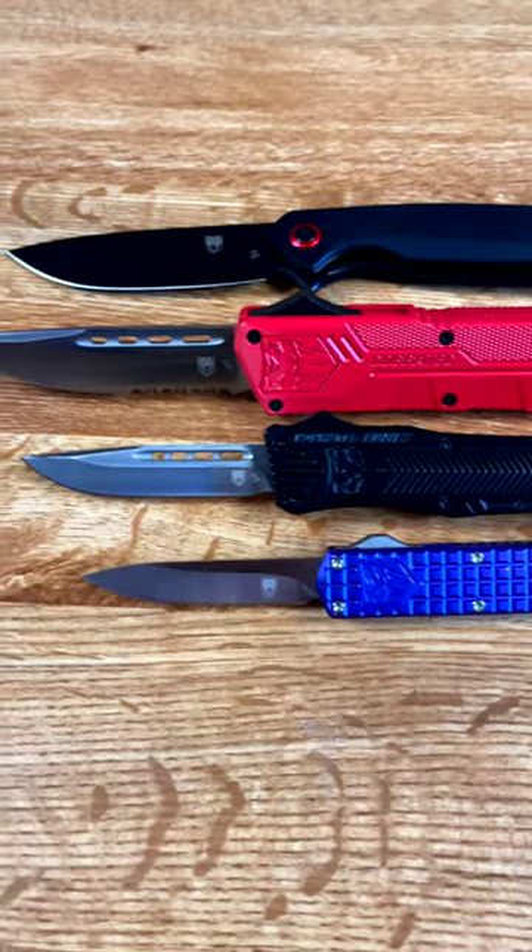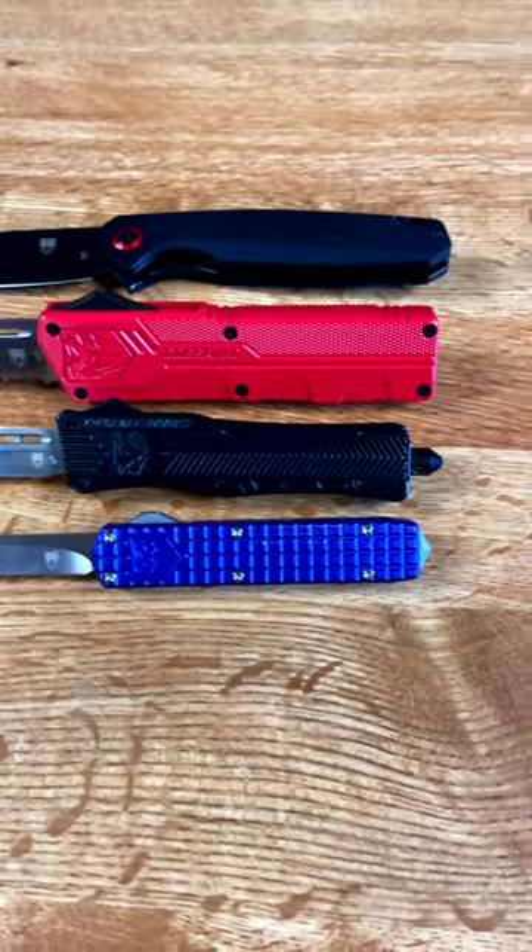Hey everybody, we just wanted to let you know that we have got some new products in from Cobra Tech, some out the front knives, and they've got some really nice folders, just some real smooth ball bearing action on these things.